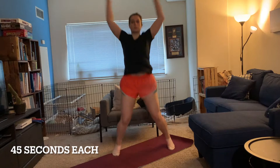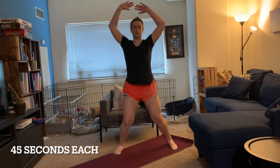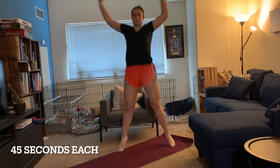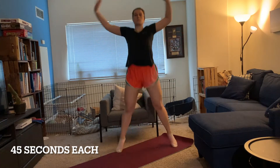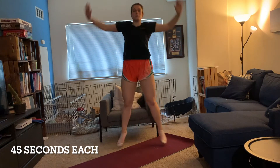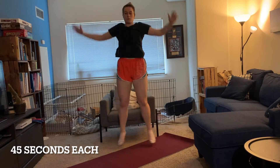Now that your body is loose, we're going to add a cardio component to get your heart and lungs firing ready for a great workout. First up, we're going to start doing jumping jacks — jumping out, spreading your legs and arms at the same time, then back in. Go at an easy pace so that you can keep consistent with it. This isn't necessarily about the speed; we're more trying to warm the body up.